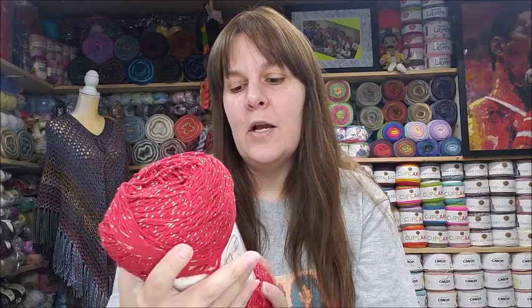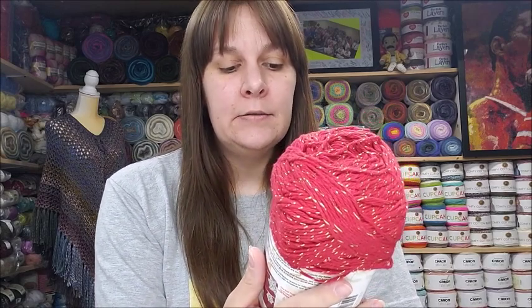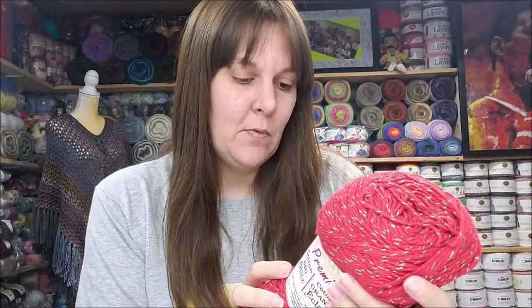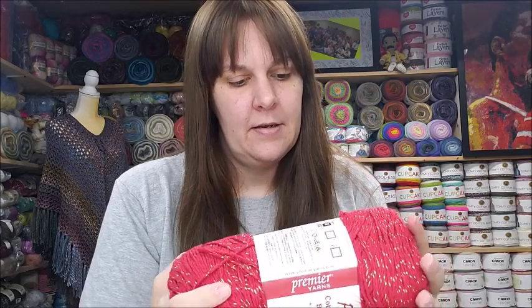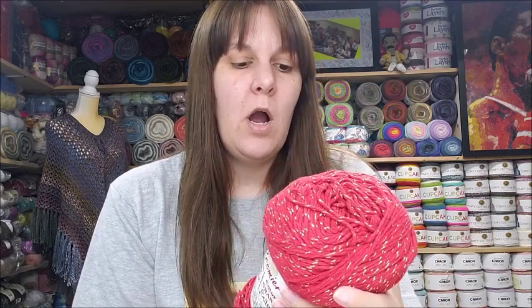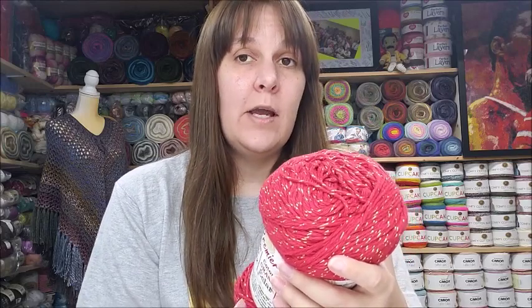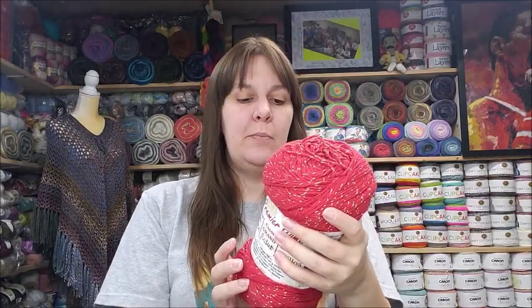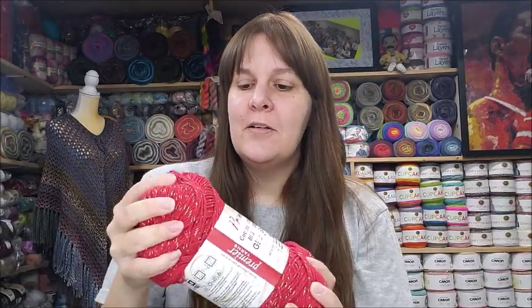The Premier Home Cotton Big Glitz runs 490 yards, 9.8 ounces, 280 grams — it's 83% cotton, 15% polyester, and 2% metallic. It's machine wash, tumble dry on low, medium weight number four. A lot of people want to know where it's made — it's made in Turkey, distributed by Premier.